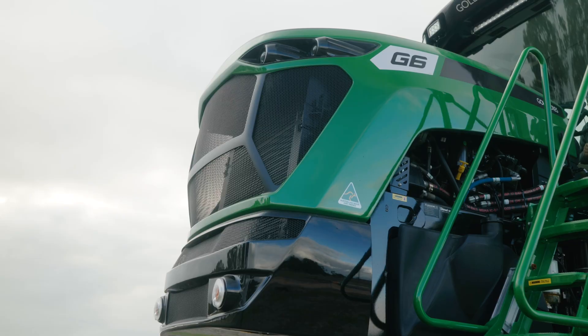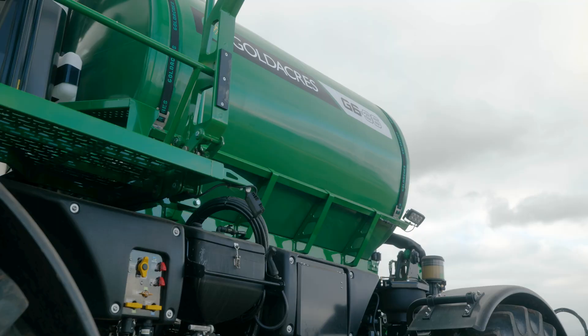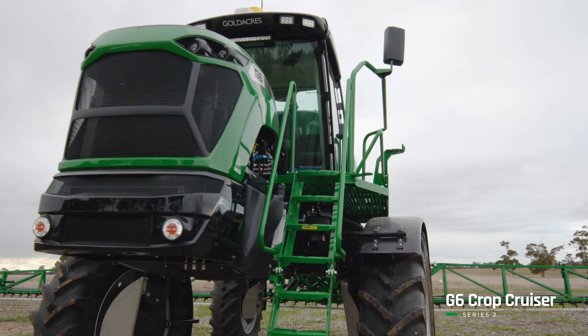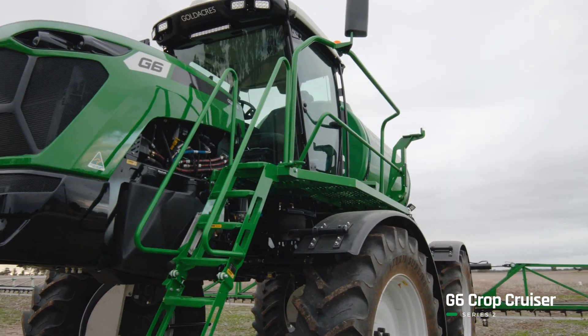This is my third G6 in a row. They've all been 36 metres. We run a control traffic system of 12 metre passes and it works. They've all been the same.